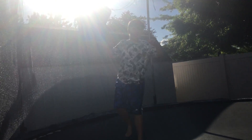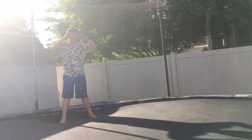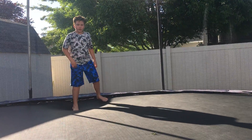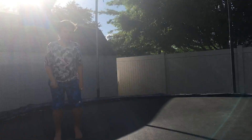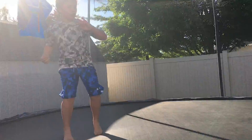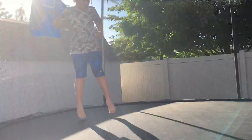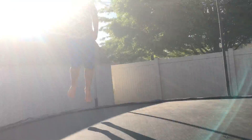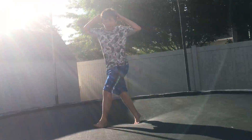Now I'm going to do a couple fun tricks — actually, one more trick first. I'm going to show you a side flip. What you want to do is go to the side of the trampoline, then flip to the side and try to land it like this. Try to land that one if you can.